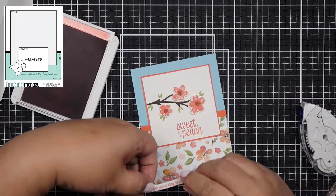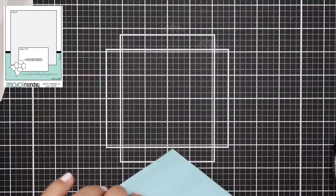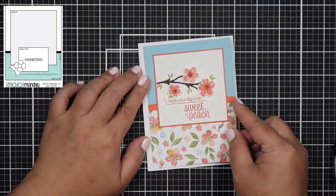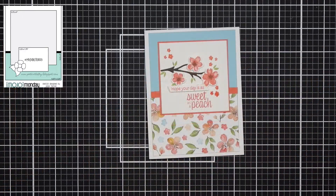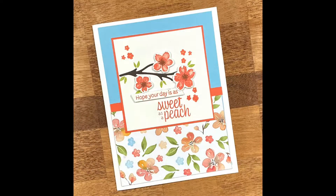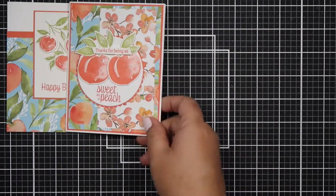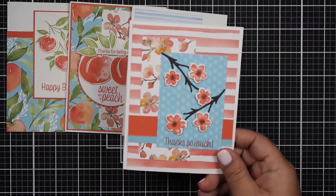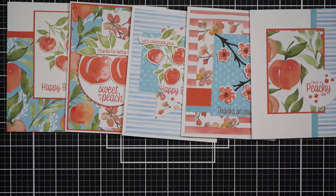Also, this Sunday there is going to be a collab — a 10 cards, one sketch collab. My friends and I are all going to use the same sketch. I usually make 10 cards out of it so I can keep some in my stash. This is for our pen pal group on Instagram. Be on the lookout for that on Sunday at 7 a.m. Eastern Standard Time, which would be 10 a.m. Pacific time.